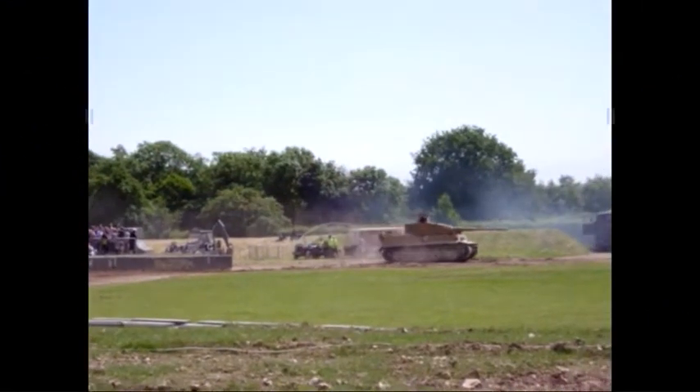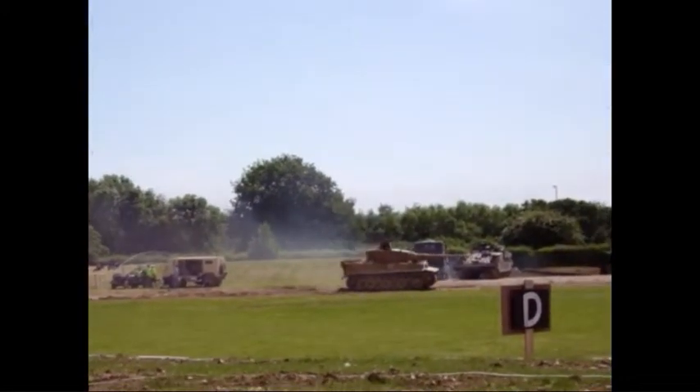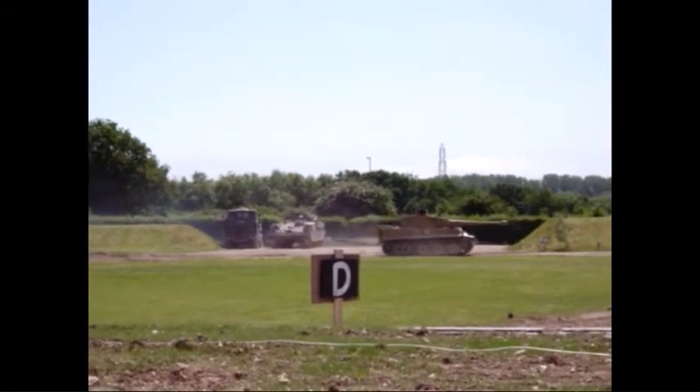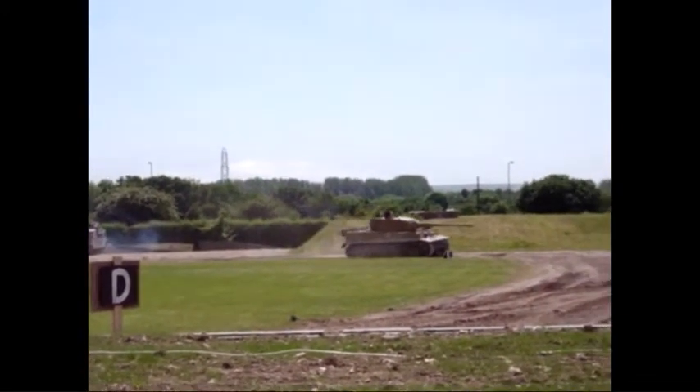On behalf of the Tank Museum, it has restored the Tiger 1 to a virtually original condition. Like the earlier tanks, it's powered by a Maybach V12 petrol engine, driving to an 8-speed pre-selected gearbox at the front.